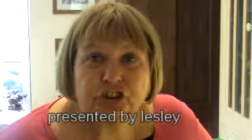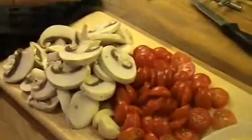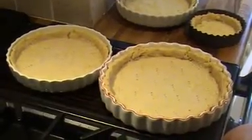Today I'm going to be making a quiche or savoury flan. The choice of ingredients to put in your savoury flan is entirely up to you. Today I'm going to be using onions, cheese, tomatoes, mushrooms, garlic and bacon. You'll also need a pastry flan case, which you can buy pre-prepared from the shops or you can make your own as I have done earlier.